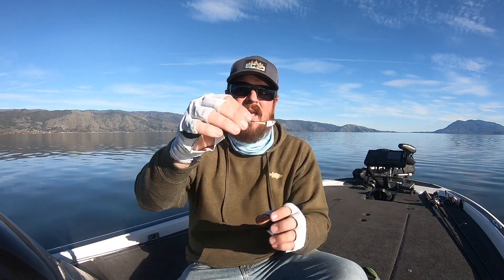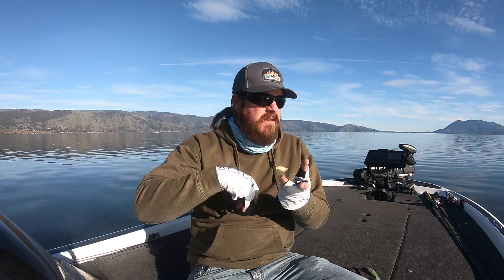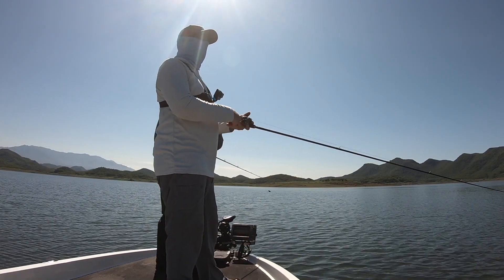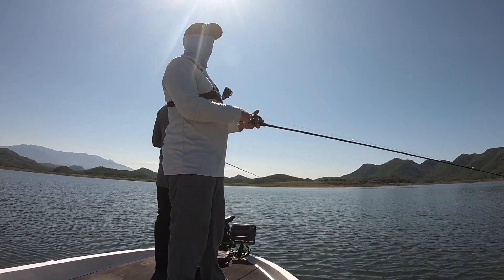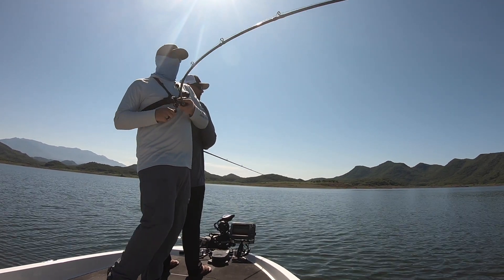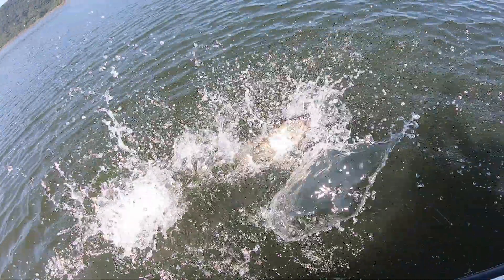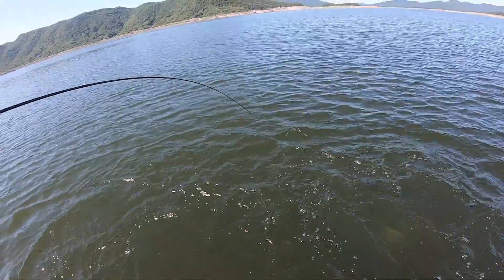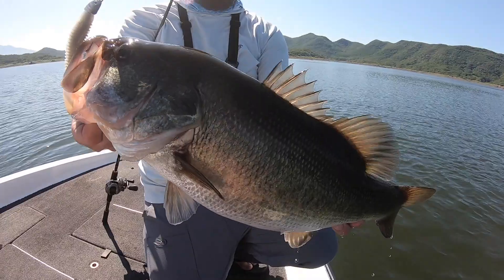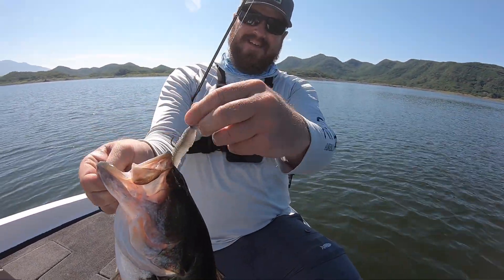The bigger finesse head is what we're using to cover water. Put a 3.8 or a 4.3 on there and that's the one you can just bomb and cover water — find those fish. You can slow down and really crawl if you need to, but you don't have to. It comes in heavier weights where you can really get that thing tracking well and just crank that handle. It's almost like a finesse spinnerbait — you're just covering water. But when you find those fish, you have that ability to slow down and bump bottom.